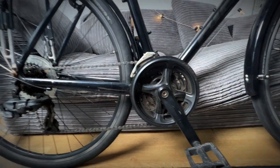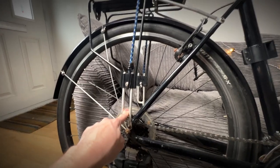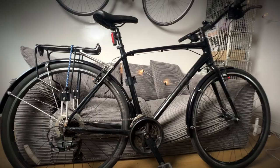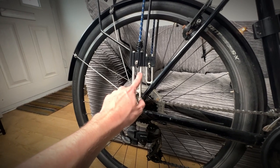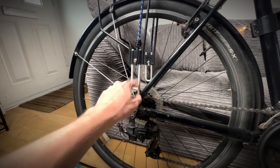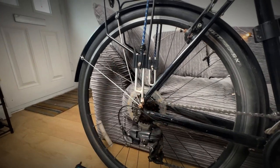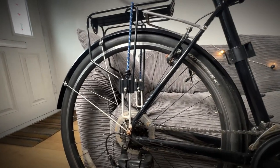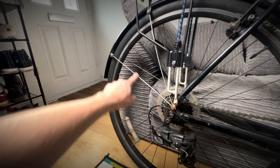Moving to the back — one thing that has annoyed me since buying the bike is that the brackets connecting the pannier to the frame are silver. I don't understand that at all because the majority of the bike is black, and I really like the stealth look it has. I plan to take them off, give them a fine wet sand, then primer and spray them black so it looks a bit neater. I'm looking forward to doing that.